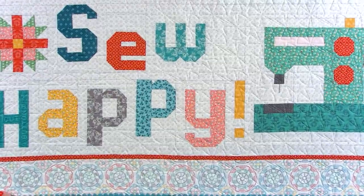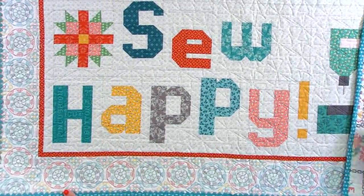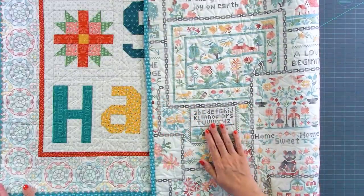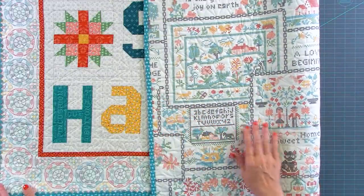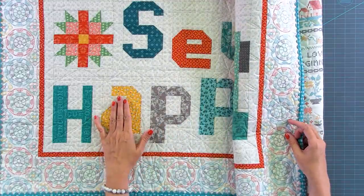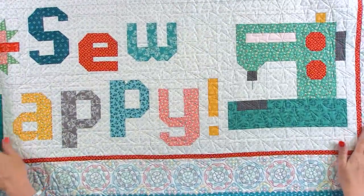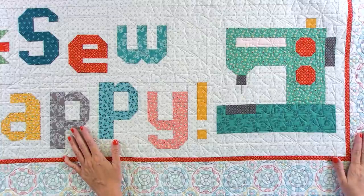I made it exactly like our sample that we showed earlier. On the back, I did pay attention to the direction of the people and the words so that it was directional in the same direction as the front. I had Gina Tell from Thread Graffiti quilt it.